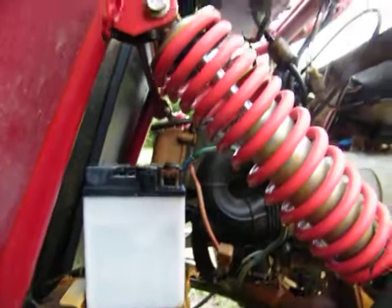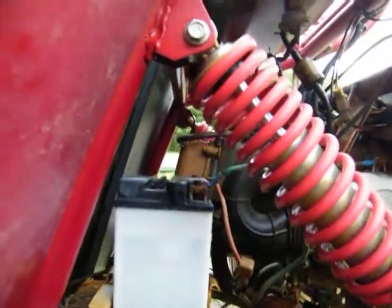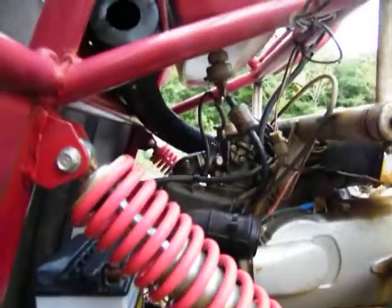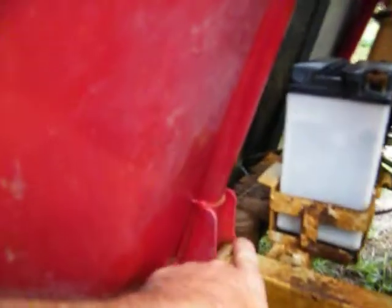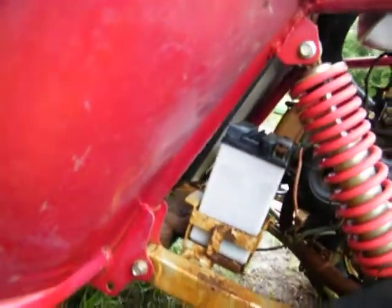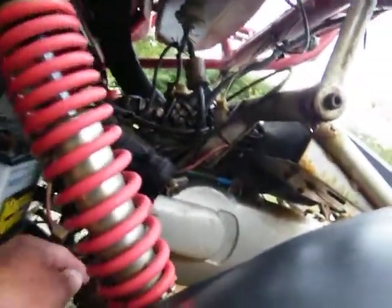I'm definitely not gonna get any fire out of that right now. I need to take it off and take it in the house. Let's see what I got — this is a 150, I think, though I may be wrong. I'll check it out. It's got an oil cooler, sure does. Let's see — I see problems right here already.